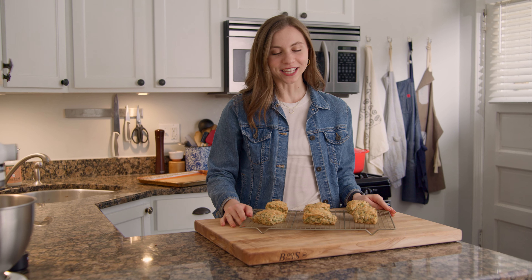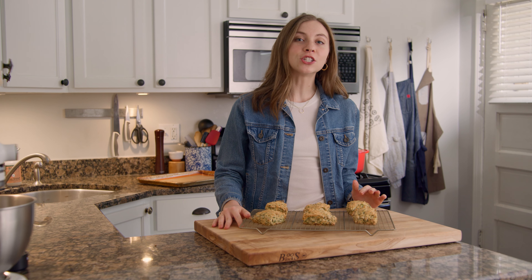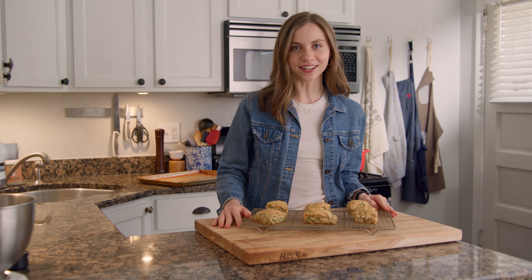Hi, I'm Emma. Welcome back to my kitchen. Today we're making cheddar kale scones. They're a savory riff on my lemon ginger scones and they're just as tasty and just as easy. Let's go ahead and get started.